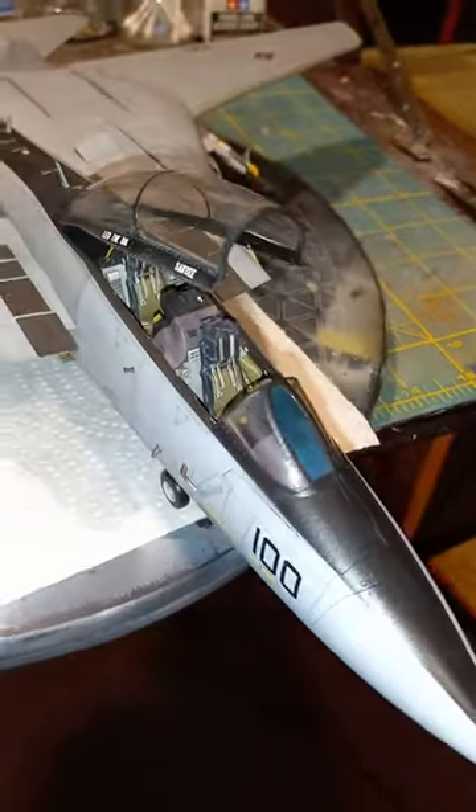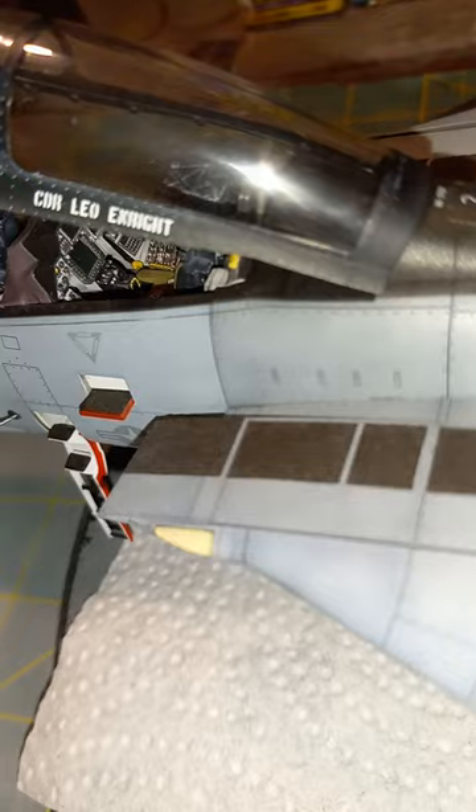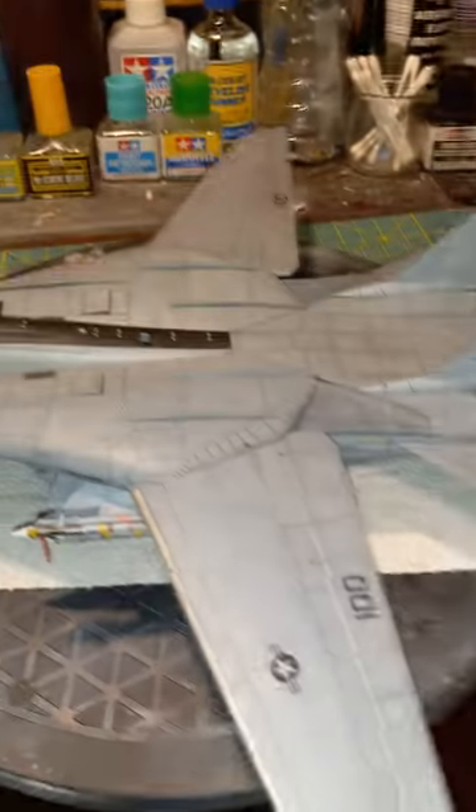We'll be getting into something new pretty soon, but until then, here she is — the Tomcat. Head on over to Bench Light if you want to check out some other builds. Bye!